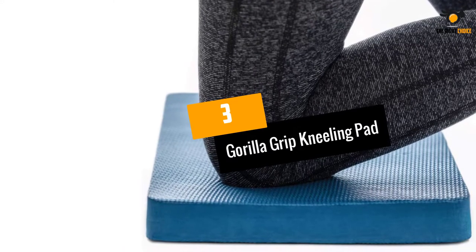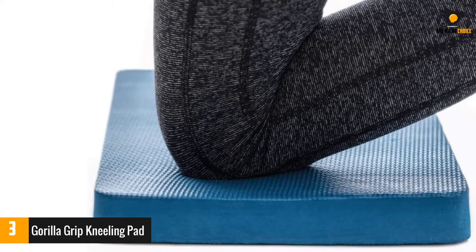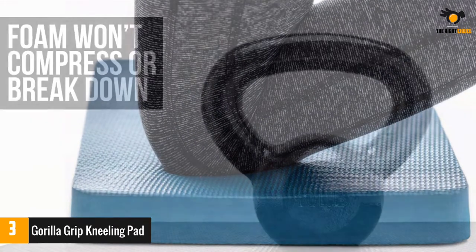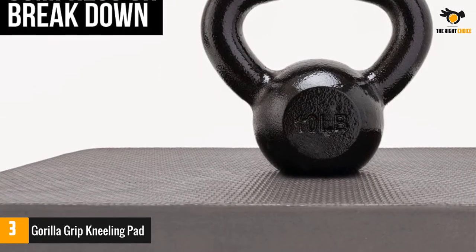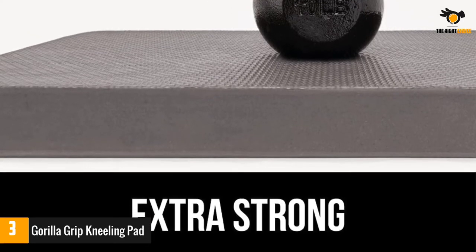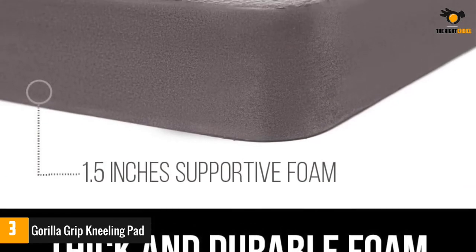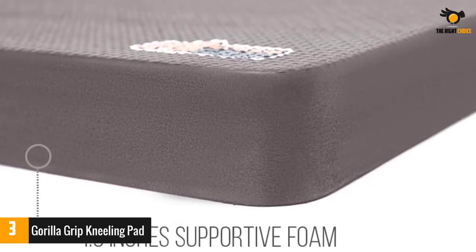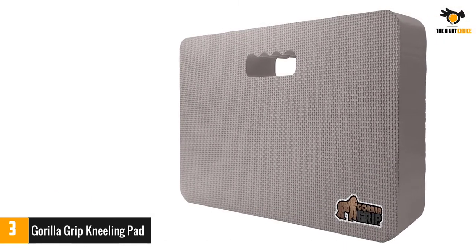Number 3: Gorilla Grip Kneeling Pad. With the Gorilla Grip Kneeling Pad, you now have a kneeling companion. This 1.5-inch pad offers a space of 17.5 inches by 11 inches and is your ideal partner for all kinds of activities. It is made entirely from foam that is not likely to wear out in a short time. The foam can even withstand hard surfaces, rocks, pebbles, moisture, and more. The foam is pretty thick and of high density, so it can support your body easily and will last a long time, distributing weight evenly.